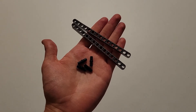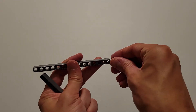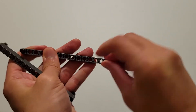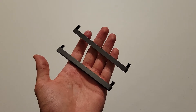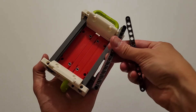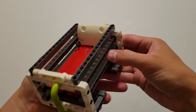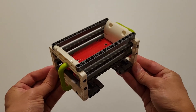Now you'll be needing four black pins and two of those size-15 dark gray beams. Again, insert the black pins into the two end holes of each beam. You should have two identical parts. Attach one to these two holes and one to these two holes. Now you can set this piece off to the side.